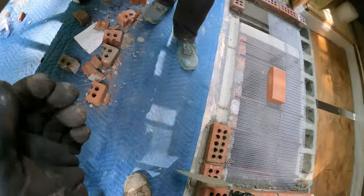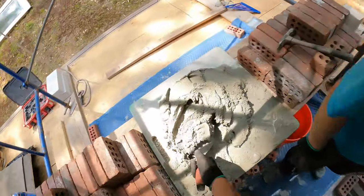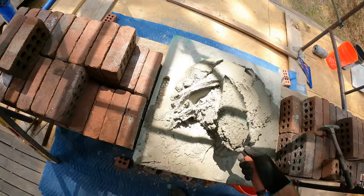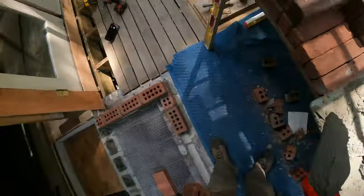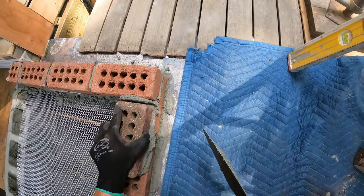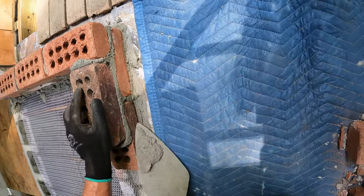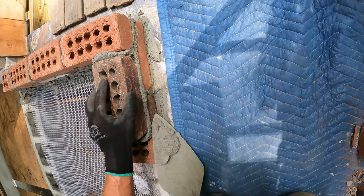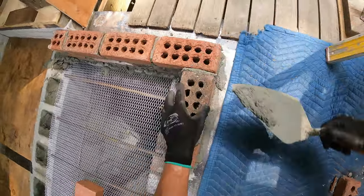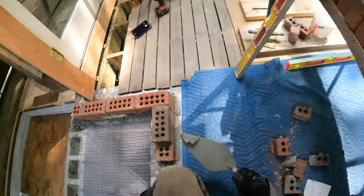Oh, you got one picked out for me? Yeah, I feel like that one would look the best right there. It's a nice looking brick. No, it's a gem — it's a gem. Bricklaying goes down pretty quick, you think so? Yeah, I don't know why.